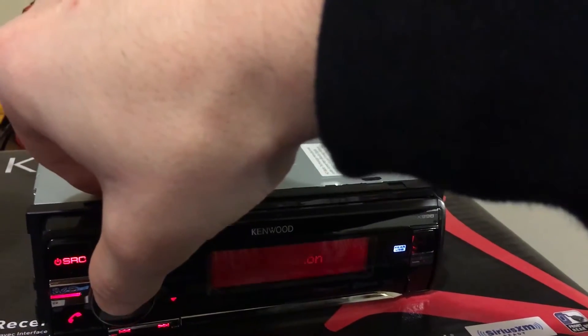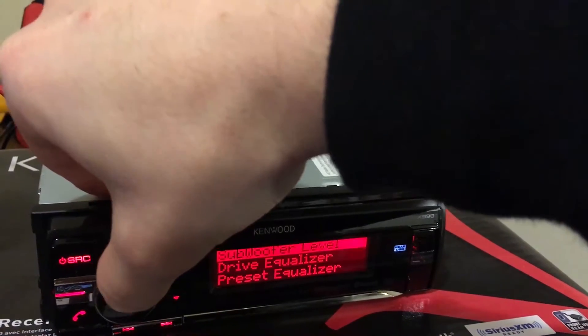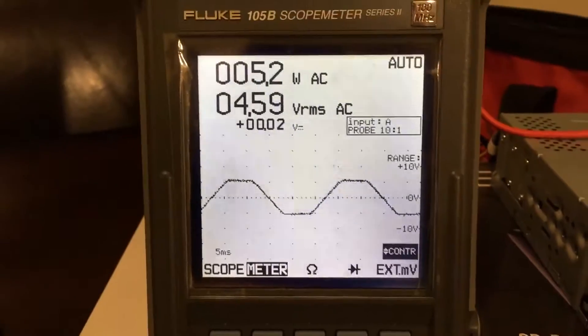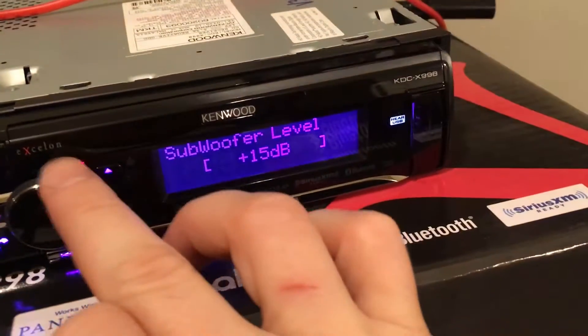I'm going to set the subwoofer level also to full blast. As you can see, heavy clipping — no good. Now if we turn the subwoofer level down to seven, we're going to perfectly smooth the signal.